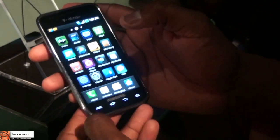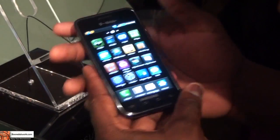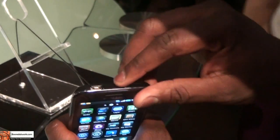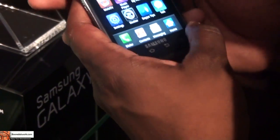The phone feels kind of light in the hand, but surprisingly it feels pretty steady and solid. It has a mini USB port with a sliding door and a 3.5mm headphone jack.